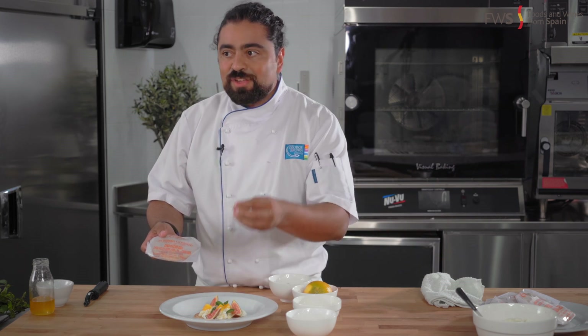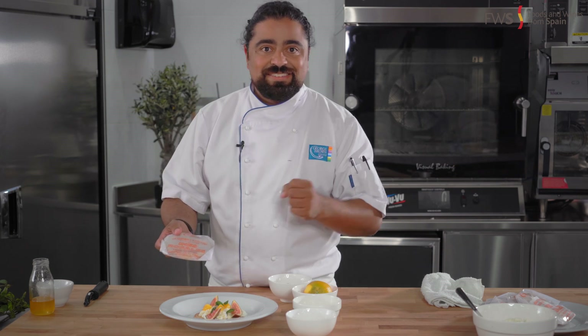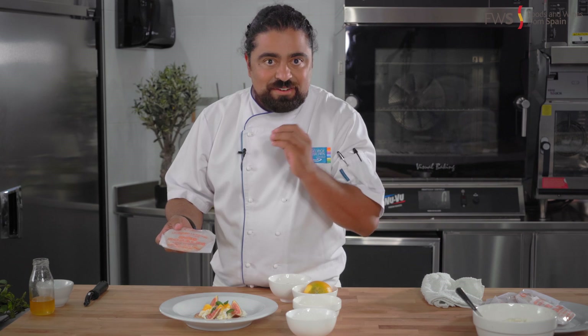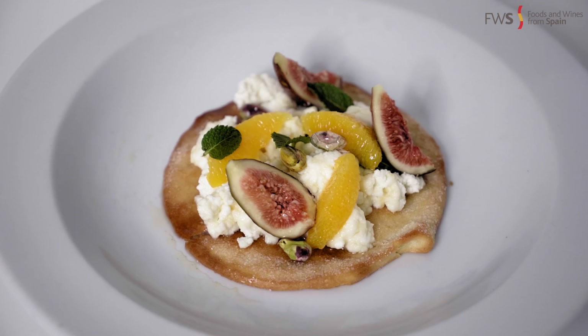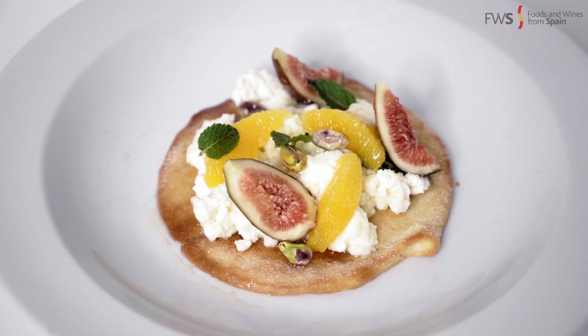You get a beautiful ricotta, oranges, pistachios, a glaze — it's incredible. I hope you guys, once again, wish you were here right now. This smells like heaven.